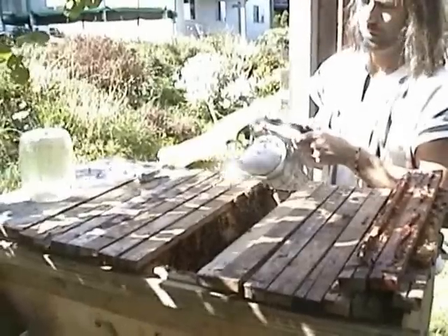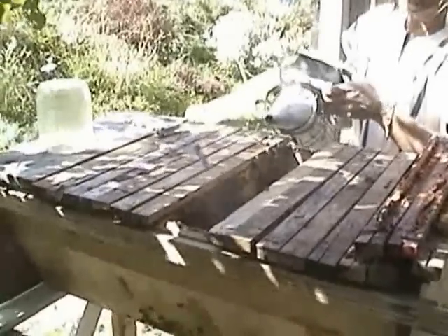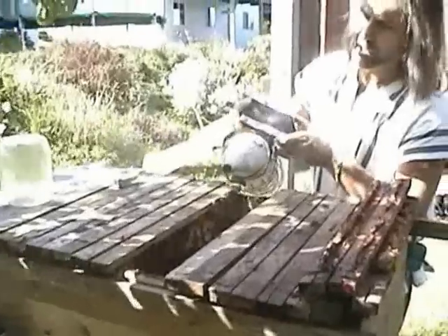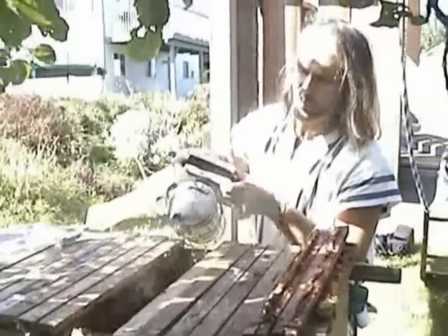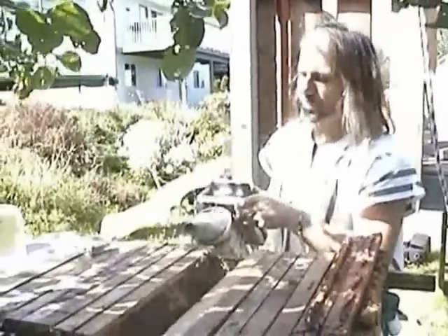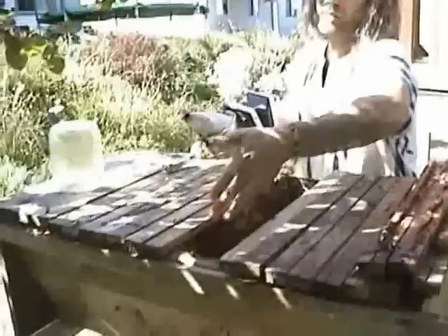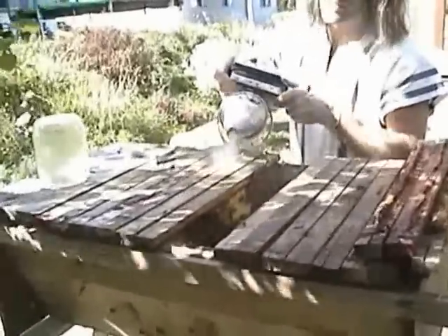And go. Okay, so I'm just going to give him another blast of smoke. In general, you can tell when it's time to give the bees some more smoke — they'll start to line up at the top of the top bars and kind of be up looking at you, is the way I think of it.